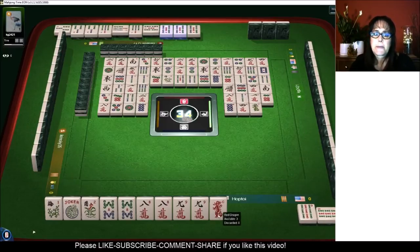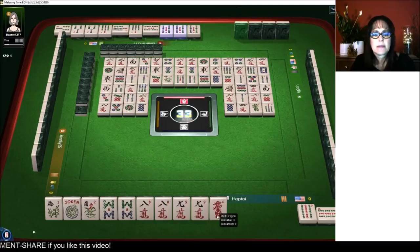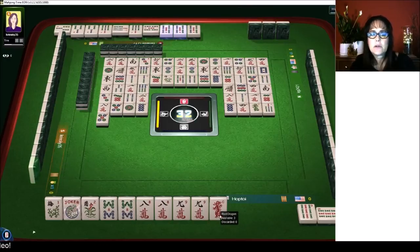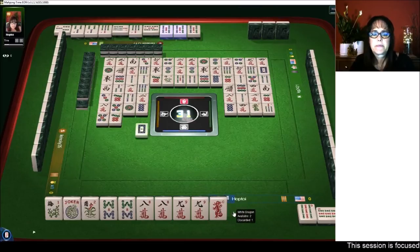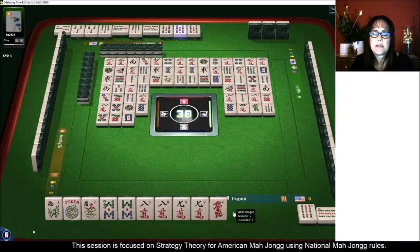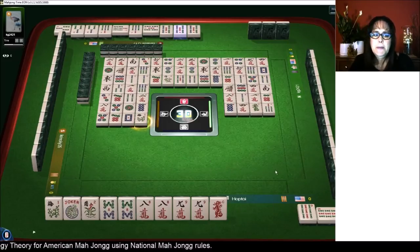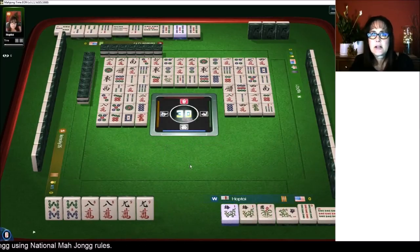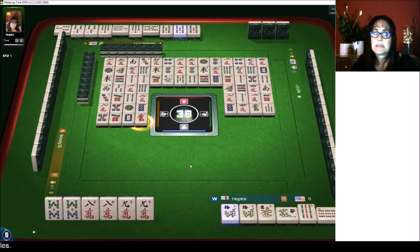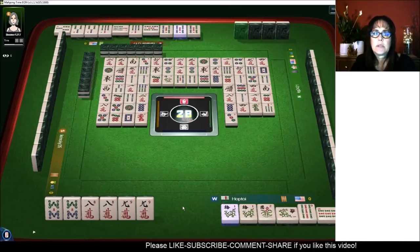There are two one bams out. We need a nine crack or a flower to get ready. White dragon. Five bamboos — wow, they got two jokers in a row there, that's nice. Plum — we're going to kong. We're ready on a nine crack. Green dragon. Ready on a nine — that's the first red out.